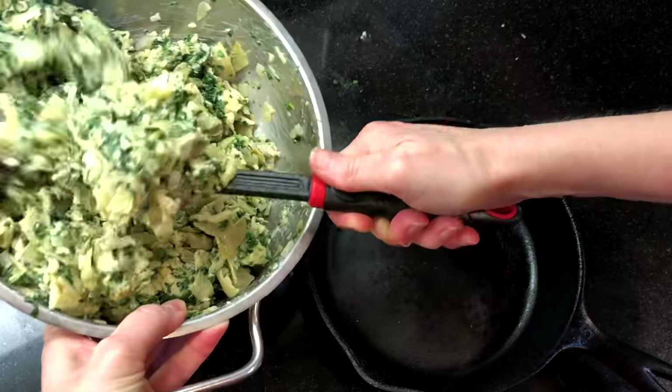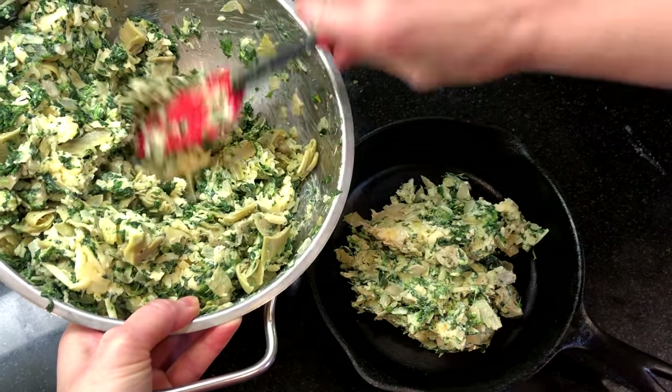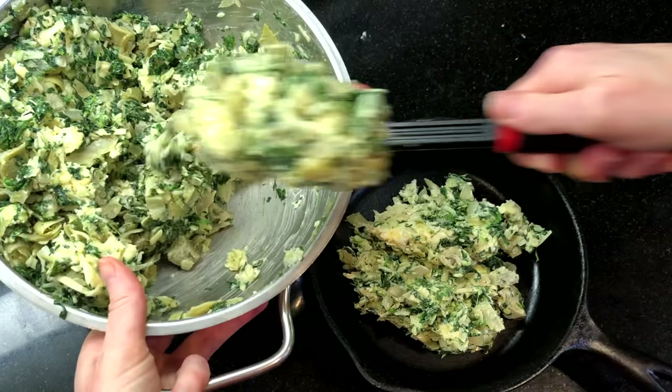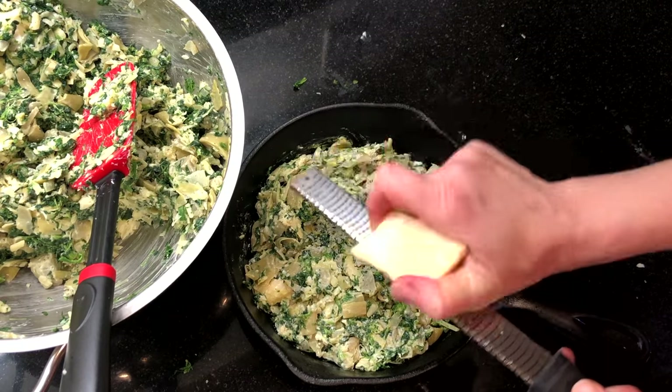When you're ready to serve, top with some parmesan cheese and bake in a 450 degree oven. For the smaller cast-iron skillets, bake for about 7 to 10 minutes. If you're making this in a larger casserole dish, bake it for about 15 minutes, or until it's hot and the cheese is bubbly and melting.